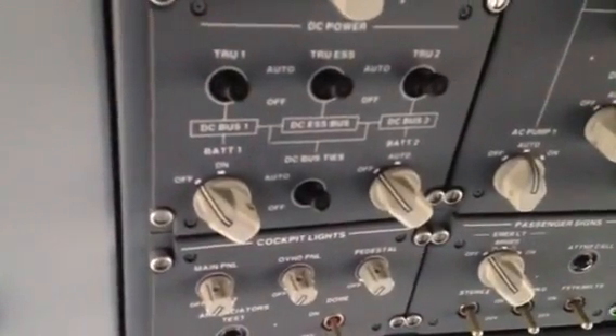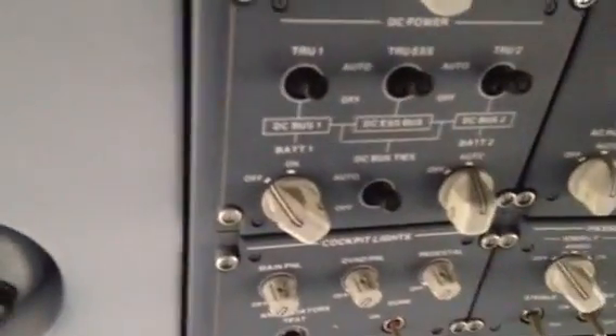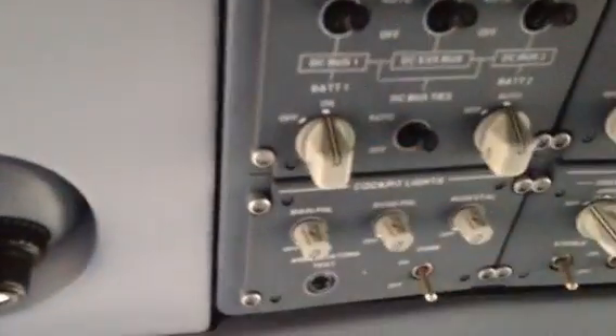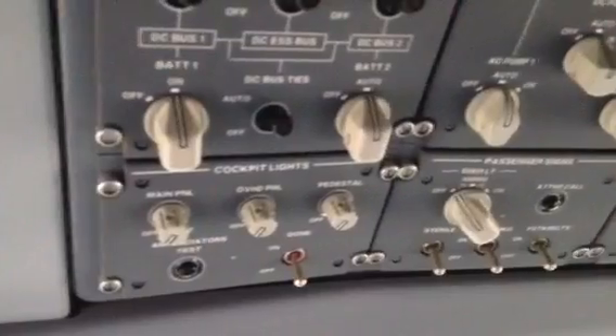This airplane has two batteries. I turn on number two first, just because once everything starts working I'll put number one on. Now I have both batteries on. The next thing you've got to do is the APU, but we'll wait until we get a bunch of stuff up.